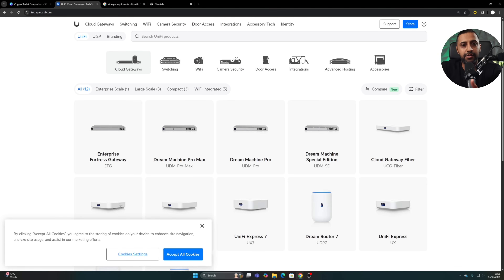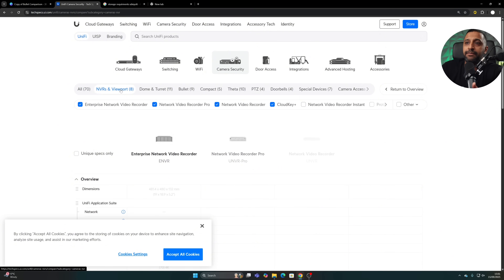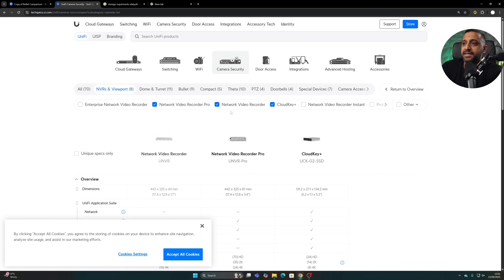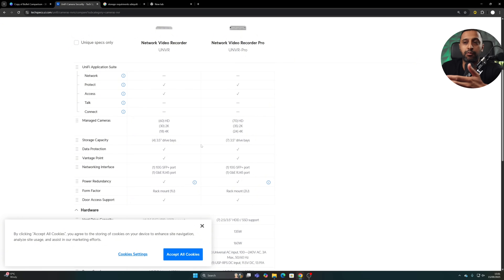Even though I've laid this out in a table, if you want to dive into more detail, a few websites can help. At techspecs.ui.com, go to Camera Security, click Compare, then NVR and Viewports, and you can compare any models you wish — for example, NVR Pro versus NVR — and see all the comparisons including power, RAM, and CPU specifications.